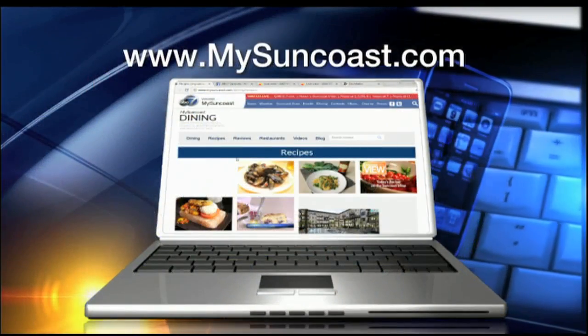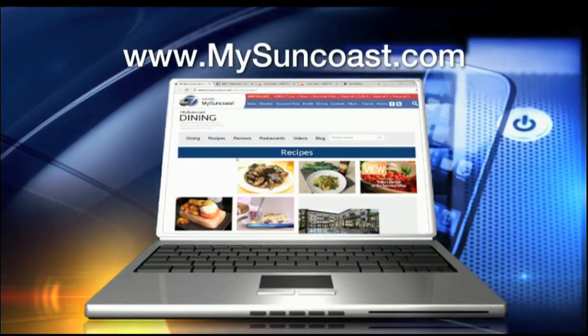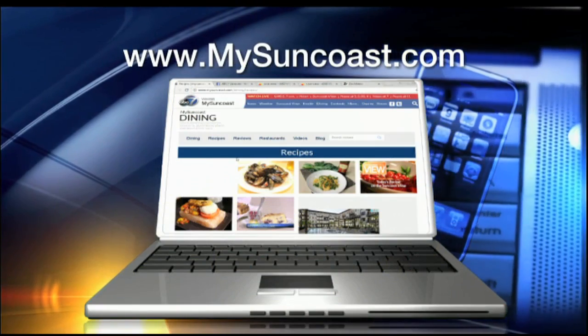You'll just eat both while Justin Timberlake performs — delicious. It's really an easy recipe for the macaroni and cheese, and you'll find it on www.mysuncoast.com. Just click on recipes, go to the dining page, and sign up for contests and local events.